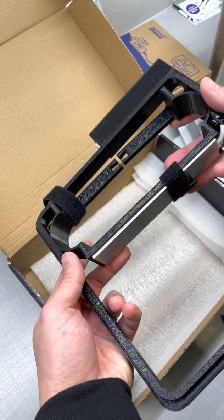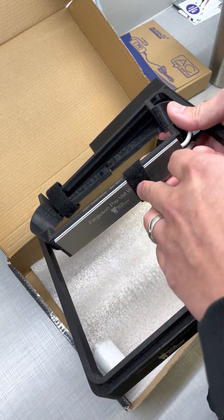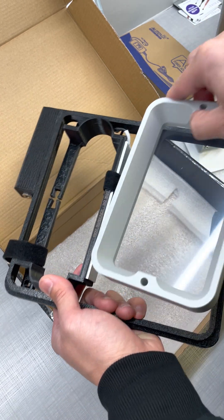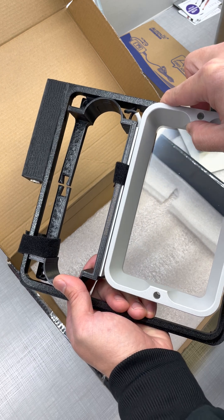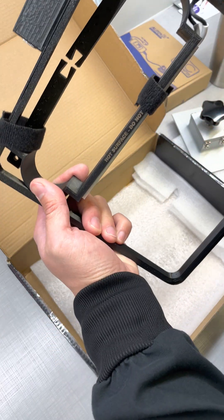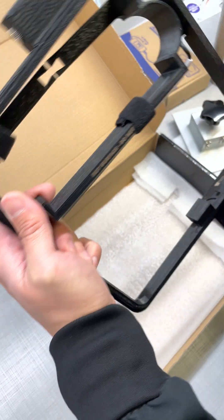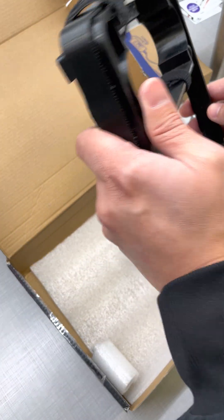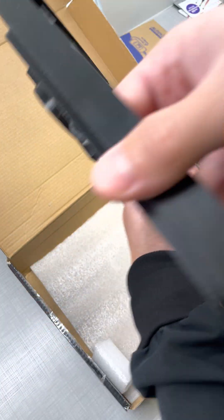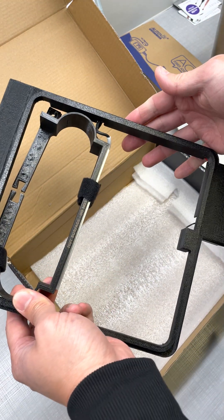I haven't installed this yet, so you'll want to watch the install video — he's got a whole video on that. This is the actual warming part of the plate. This sits against your vat, and that heats it up. I assume this component might be a thermostat or temperature sensor of some sort, but I'm not certain — that would be my guess. It doesn't have anything super obvious there, so I'm not entirely sure.